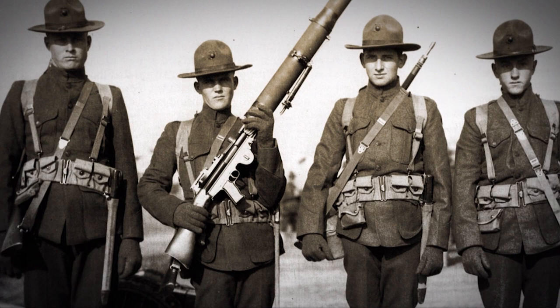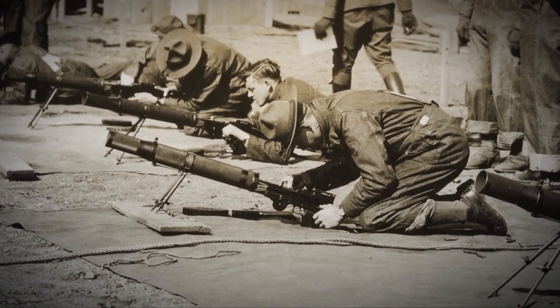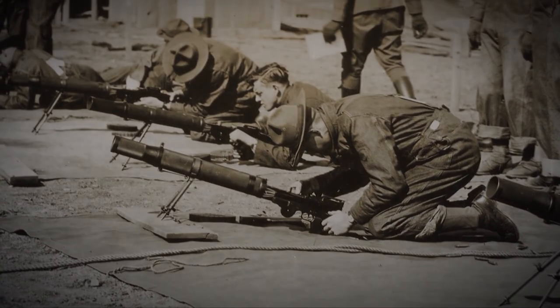Eventually the United States government was attracted to the design, and it was placed in production at Savage Arms in .30 caliber, meaning there was a British Lewis and then also an American Lewis.